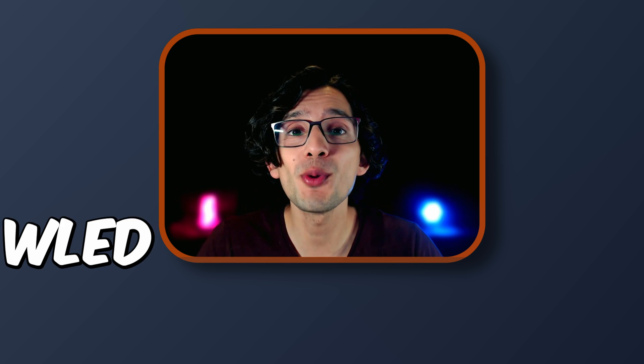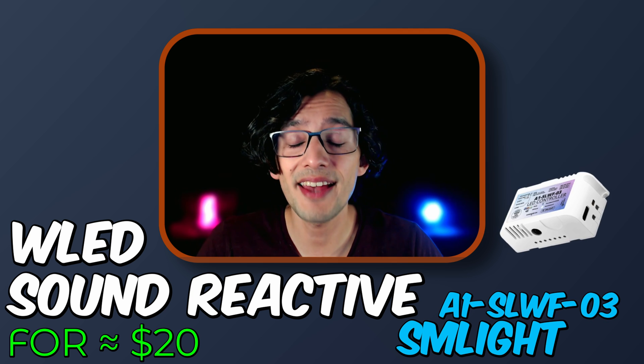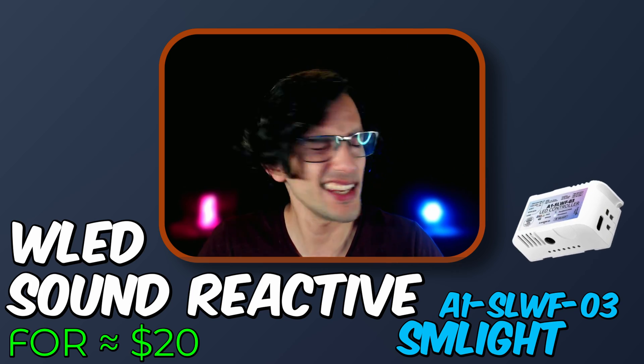Today I'm going to show you how to get some WLED Sound Reactive magic for less using the SM Lite A1 SLWF03 LED Controller. Stay until the end if you want to know about our special giveaway. And if you're ready, let's go!